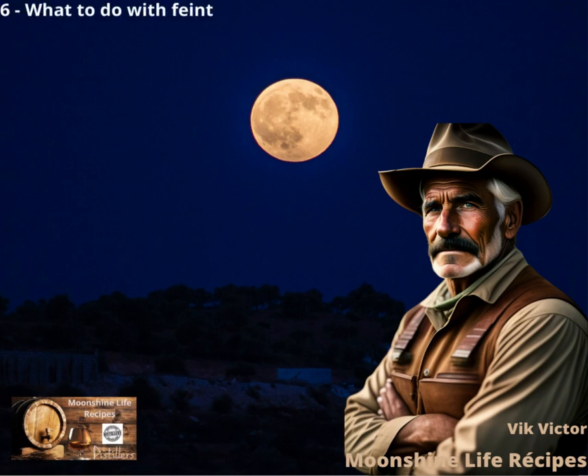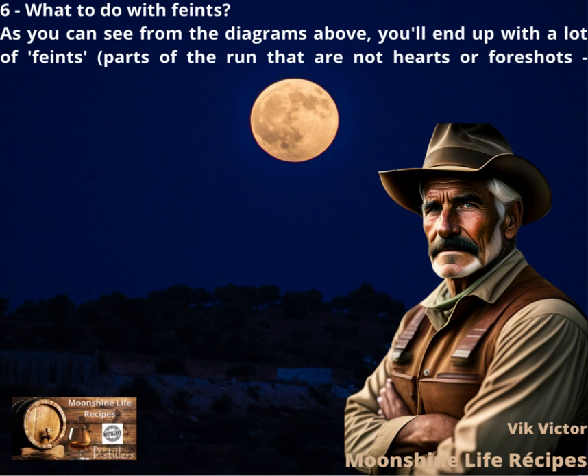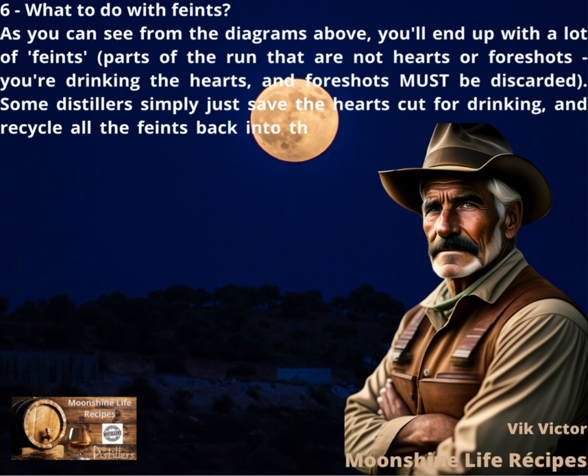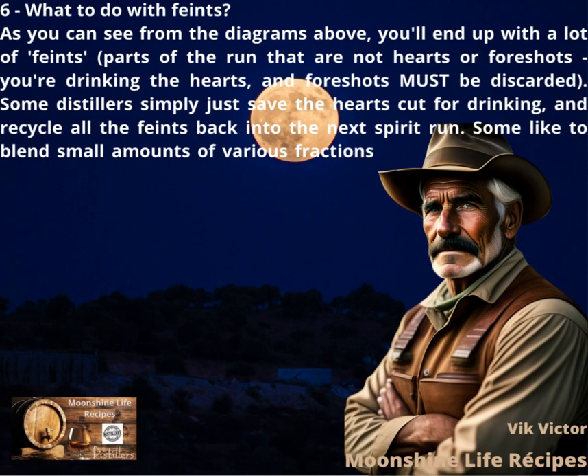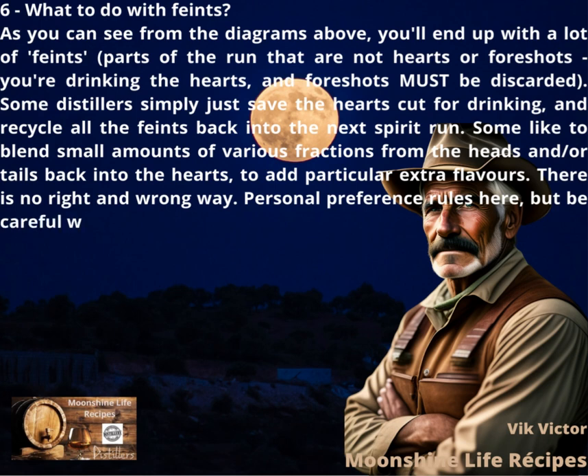What to do with faints? You'll end up with a lot of faints — parts of the run that are not hearts or foreshots. You're drinking the hearts, and foreshots must be discarded. Some distillers simply save the hearts cut for drinking and recycle all the faints back into the next spirit run. Some like to blend small amounts of various fractions from the heads and/or tails back into the hearts to add particular extra flavors. There is no right and wrong way. Personal preference rules here, but be careful with heads lest you end up with a raging hangover.